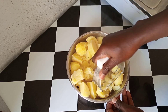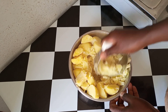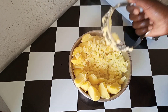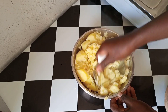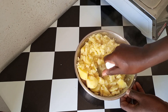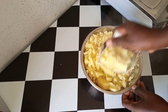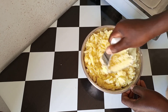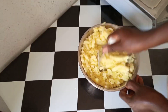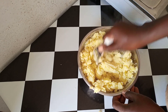After draining the water, I'll start mashing it. I think it is mush — mashed potatoes, yeah! You want to make sure that all of them are perfectly mashed and smooth.